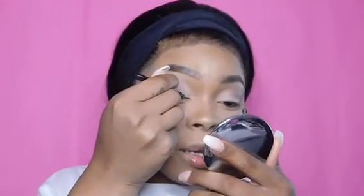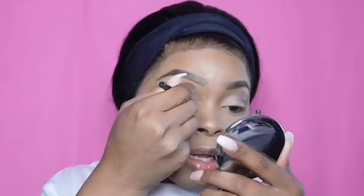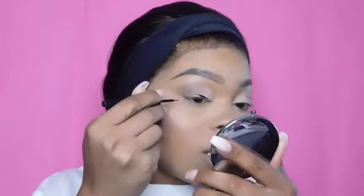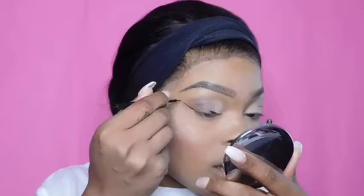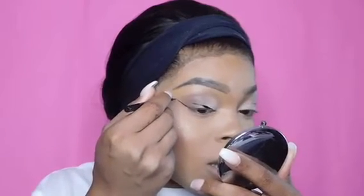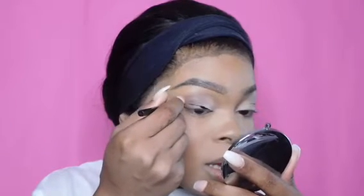I'm going to take a jet black liner from EB's Cosmetics and create a wing liner. I like to start off slow because I don't want to mess up — every time I do I end up washing it off, even though I could clean it up with concealer. But I like my wing liners bold, so I take my time.